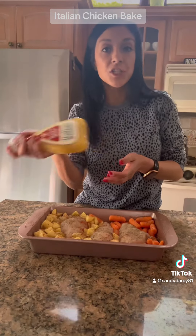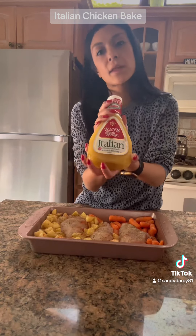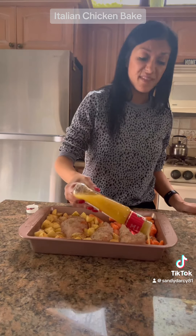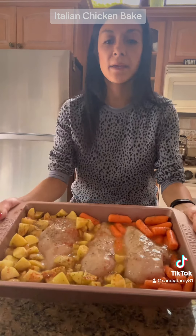And now I'm going to add in my Ken's Italian dressing after giving it a really good shake. I'm eyeballing it, but I would say about three quarters to one full cup — you basically just want enough to cover everything. And this is what it looks like; this is done.